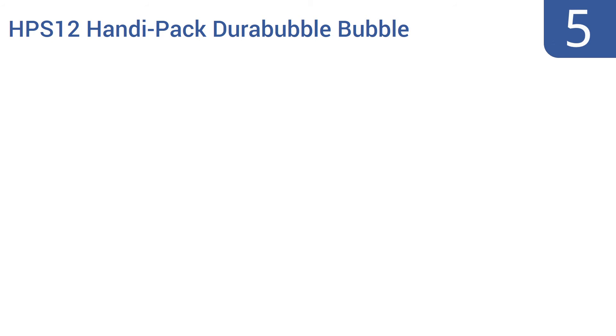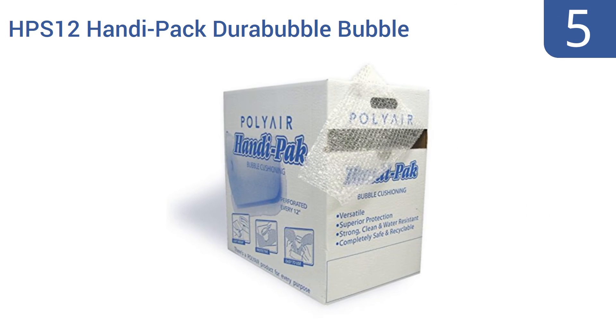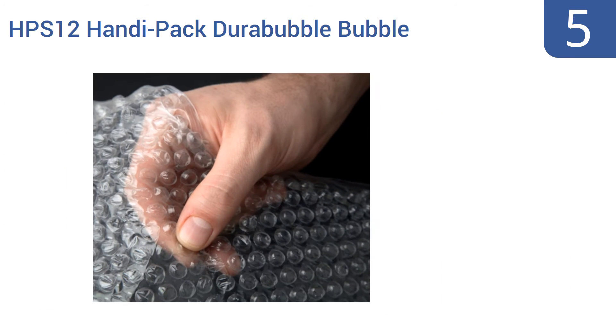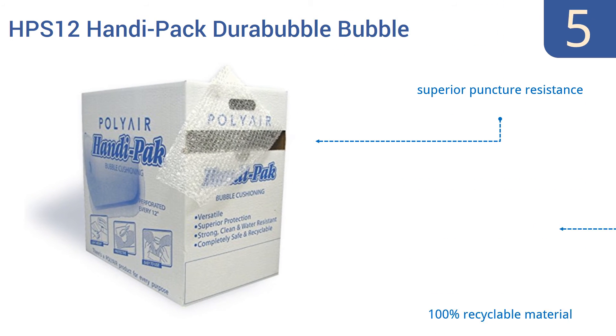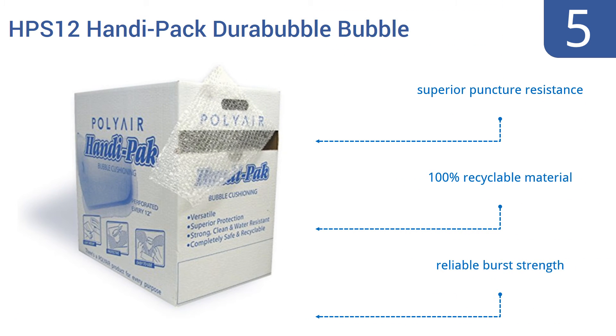At number 5, the Polyair HPS12 HandyPak Durabubble Bubble Cushion Dispenser Style Box makes it easy to tear off the exact amount of bubble wrap you need for each task, without the rest of the roll unwinding and getting in the way. Note that you do pay extra for that convenience. It features superior puncture resistance, 100% recyclable material, and a reliable burst strength.